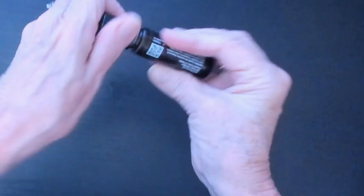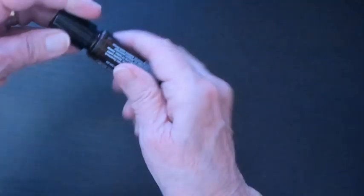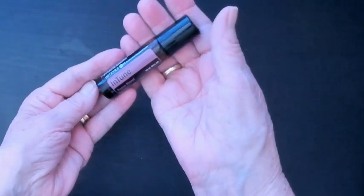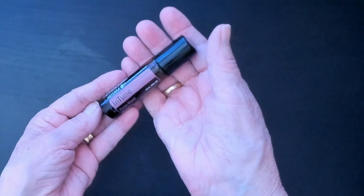I'll tell you, In Tune works fantastic. It's just a roller — you're gonna roll it on the back of your neck, you can roll it on the temples. I do find that it actually helps with focus, so give it a try. It has worked wonderful for us. That's the doTERRA In Tune.